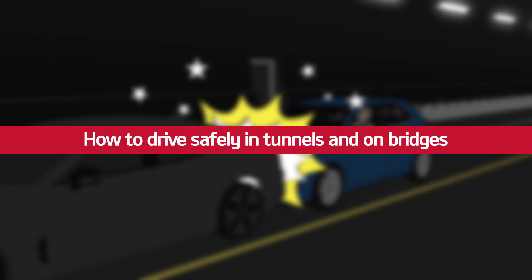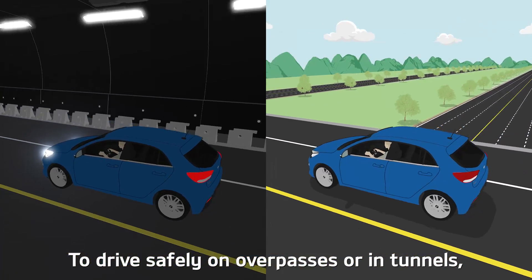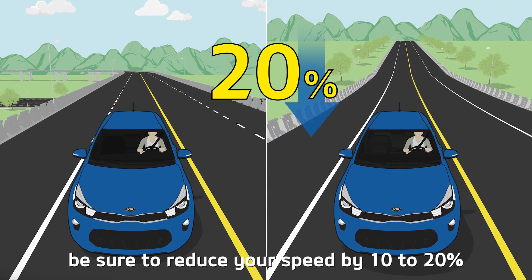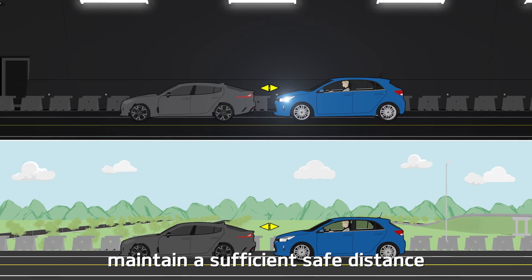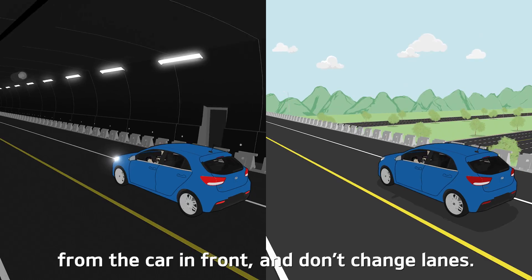To drive safely on overpasses or in tunnels, be sure to reduce your speed by 10 to 20 percent before entering. Maintain a sufficient safe distance from the car in front, and don't change lanes.